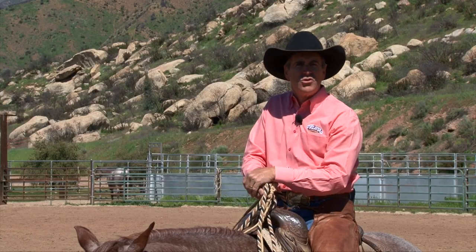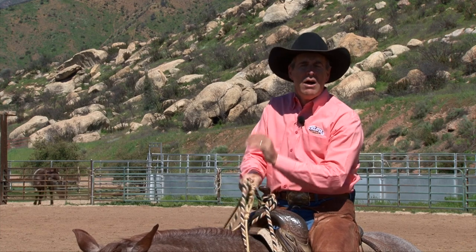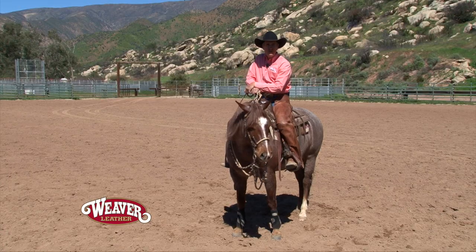And it's a phase of training following the California tradition. It's kind of a fun deal — it's how I was brought up and raised. I'm still trying to figure it out. But there you go — that's the two-rein. I'm Richard Winters. Thanks for watching.